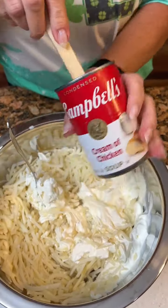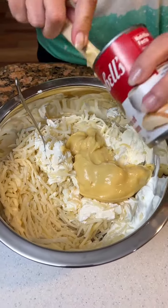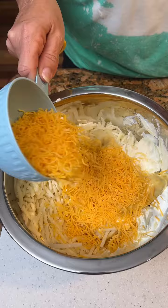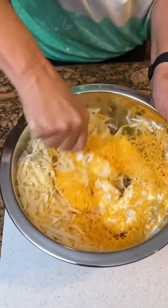A can of cream of chicken soup — and y'all, my cooking does not cause all that. Then you want to take about a cup of cheddar cheese and save about half a cup for the topping. So you mix this puppy up. That's your five items.